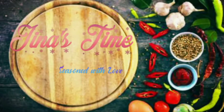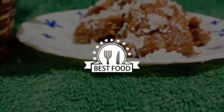Hello, Assalamualaikum! Welcome back to Gena's Time. I am here to show you a healthy recipe.